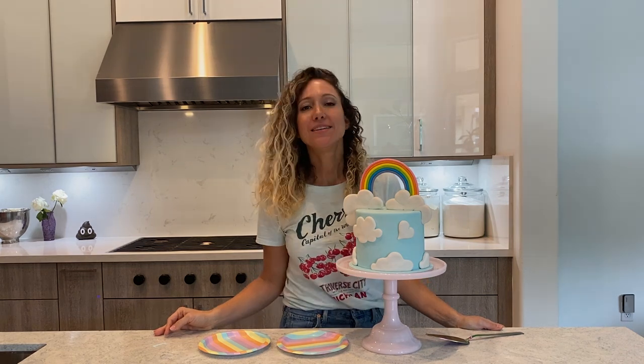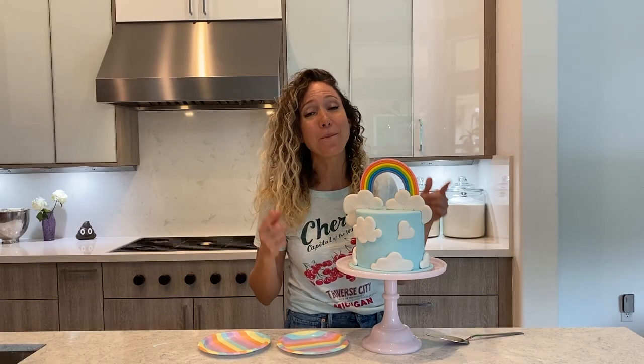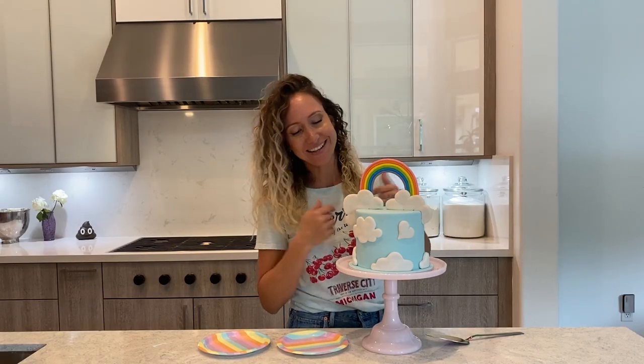Hi guys! Welcome! Today I am going to bake with you guys a vanilla rainbow cake, and today the good stuff is actually inside of the cake. Well, always the good stuff is inside of the cake, but the actual pretty part is inside of the cake.